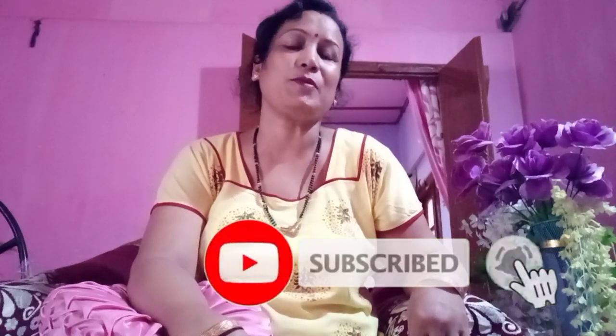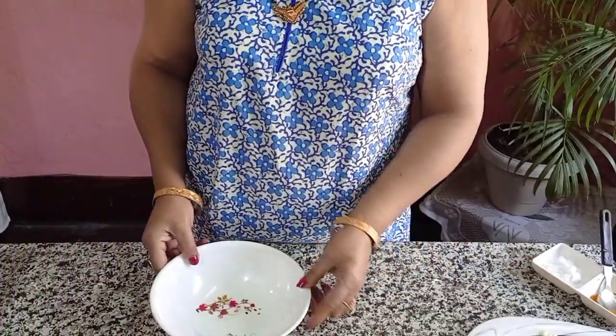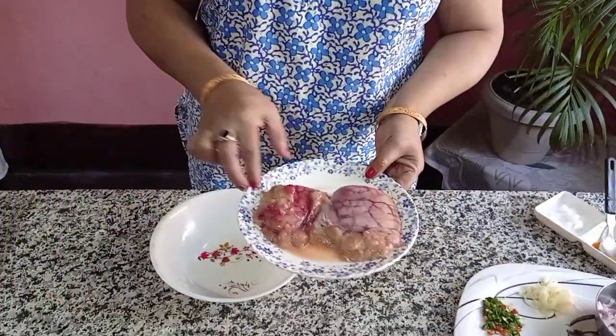If you want to subscribe to my channel, please don't forget to subscribe. Then I will start my channel.